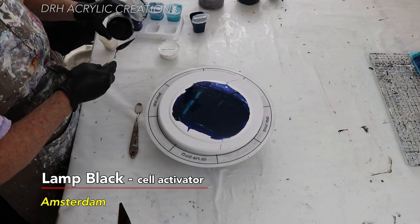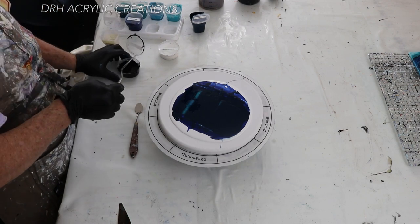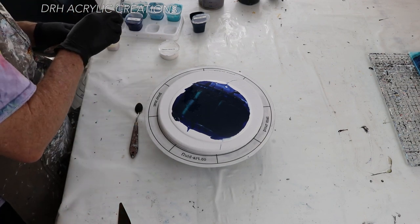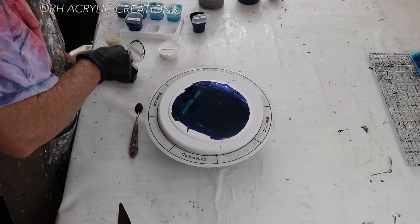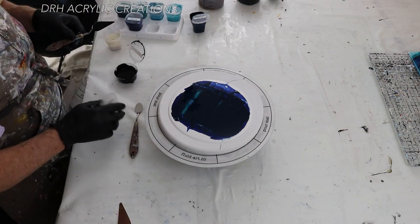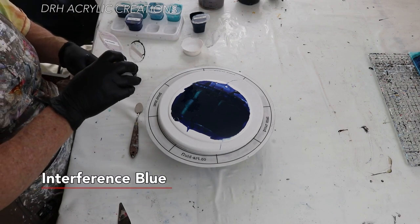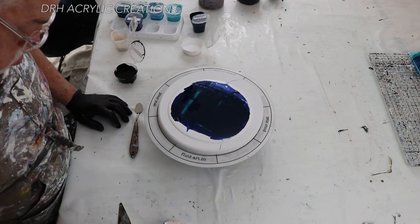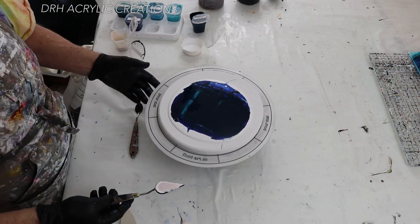This is Lamp Black — it's my first cell activator, by Amsterdam. It's mixed with three parts Australian flow trial. I know people who have used the American flow trial, and in Europe they use a different flow trial altogether. It will work — I just find the Australian flow trial works without fail every time and I don't have to play with it. Next going down is Titanium White, my second cell activator. On top of that I want just a little bit more of the Interference Blue, so I put that on the bottom. When we flip this over that order will reverse — it'll be the black, then the white, then the Interference Blue.